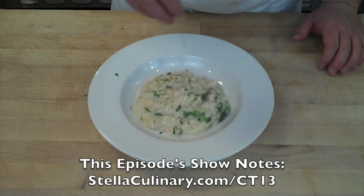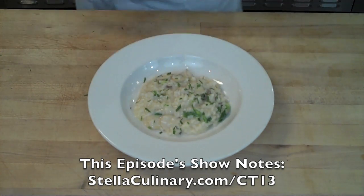For more information, check out this episode's show notes at StellaCulinary.com/ct13.